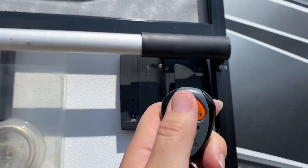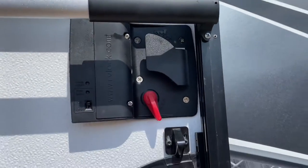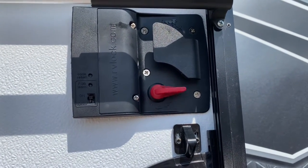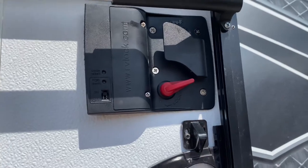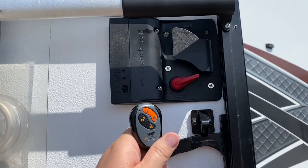So to open and close this lock, check this out. We hit lock — now the door is locked — and unlocked, straight from the wireless key fob. It's super cool and well worth the money.